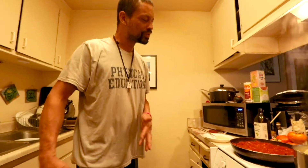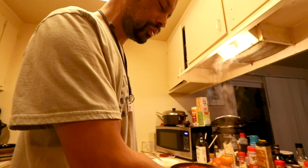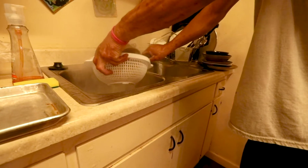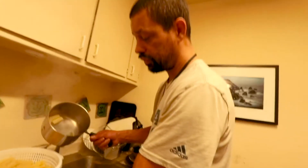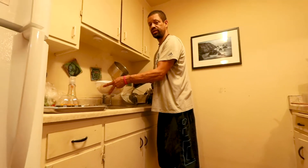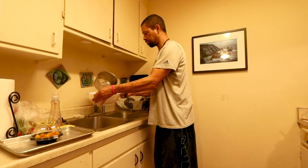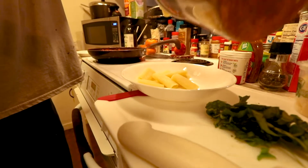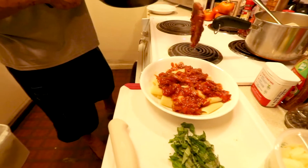He wanted me to drain the noodles — I misunderstood him, I thought he wanted dance moves. I should have worn my oven mitts. If you do this, you want to wear things that protect your hands from heat because I didn't, and my fingertips just burned off. Then what you do is you put your pasta in a bowl. That looks good, huh?